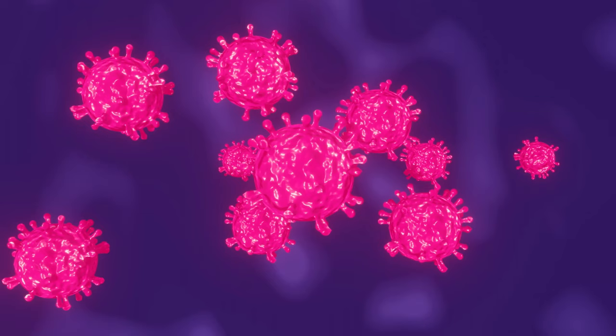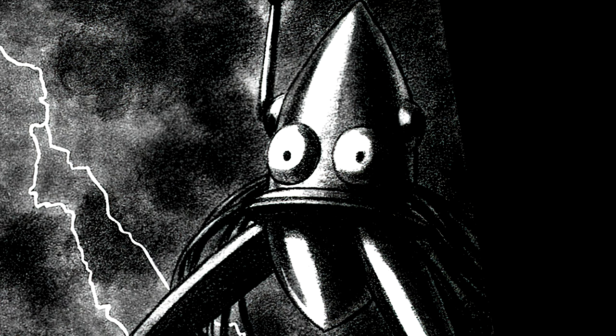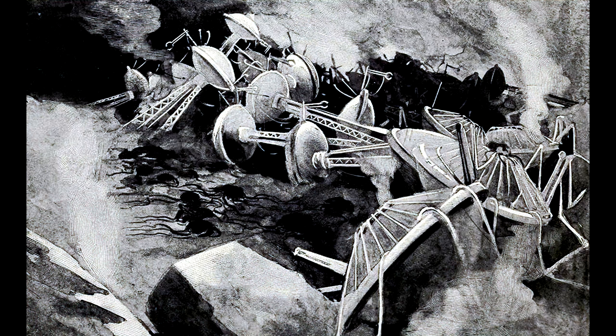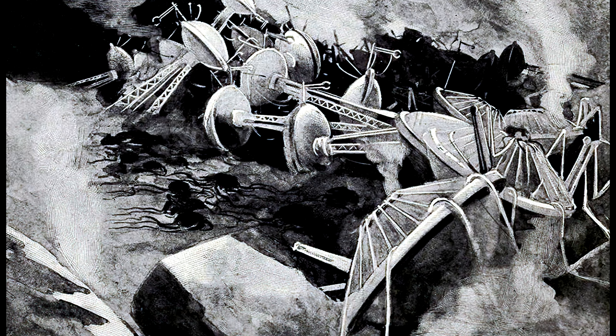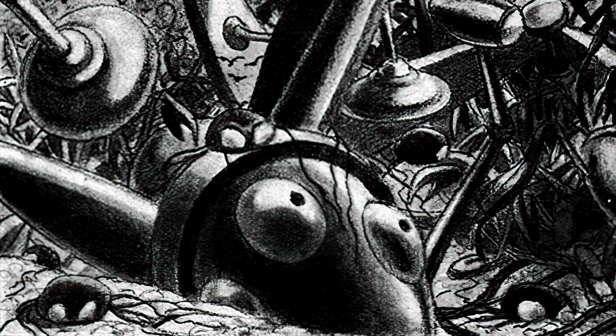Let's take a look at Jacobs' drawing that shows the end of the story, where the microscopic germs defeated the tripods. Comparing this image to Goebel's version, I'm even more convinced Jacobs took the most inspiration from the original artist. Even the dead Martians scattered about are very reminiscent of each other, and again the creatures look relatively different to what they did previously. I really like just how many birds there are in this swarm flying in.